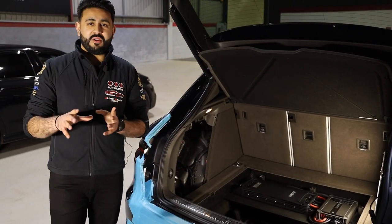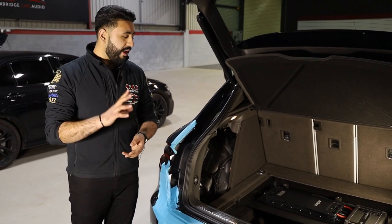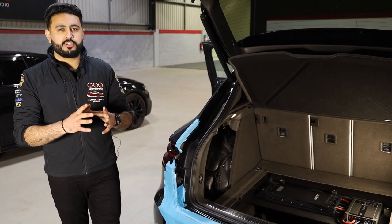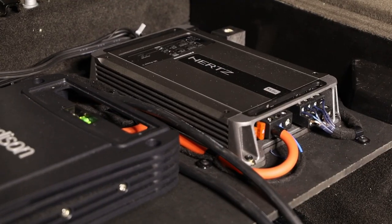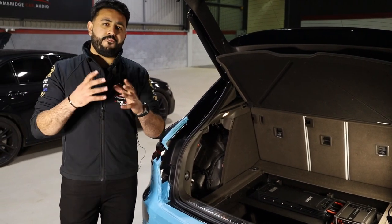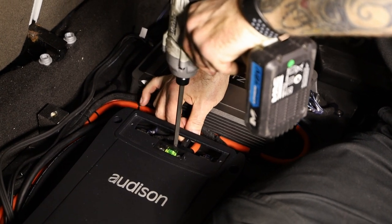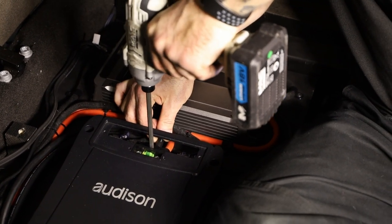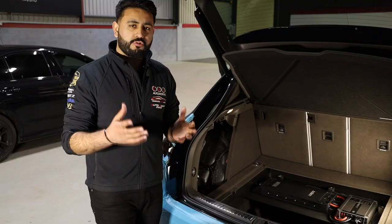Let's start off by talking about power. The power of the system is handled by two amplifiers: an Audison Voce 5.1K as well as a Hertz Mille Power 4. The two amplifiers have been configured into the system running a fully active sound system, so basically each channel of the amplifier runs directly to individual components inside the vehicle. It makes a big, big difference and allows us to have a lot more control over the system.